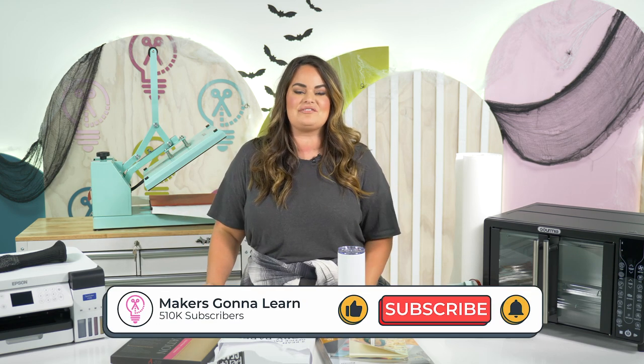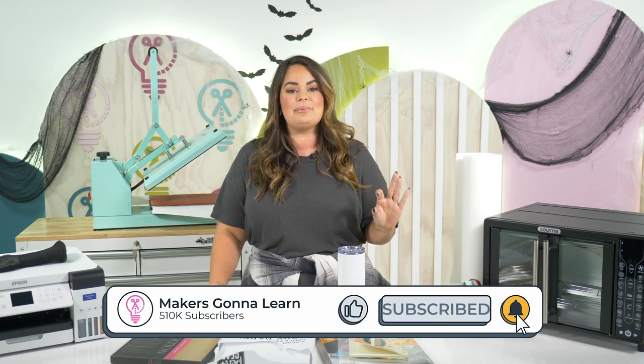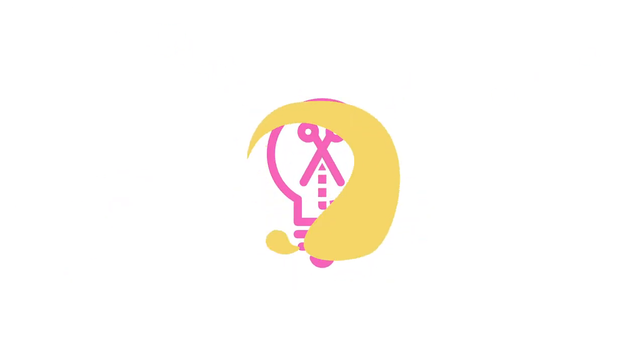If you enjoy our videos and all of the content that we create for you guys, make sure to like this video, subscribe to our channel, and hit that bell notification so you can be notified every time we go live or bring you a new craft. Now let's get started going over all of these tips, tricks, and hacks that you need to start sublimating.